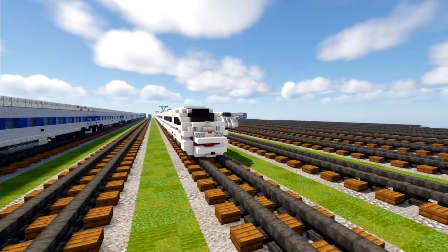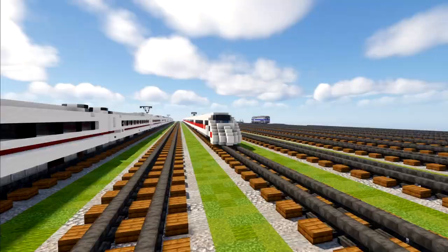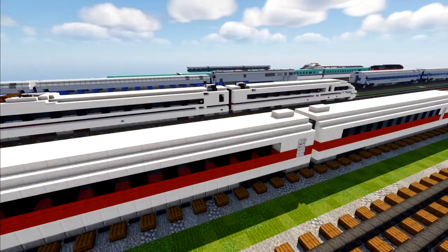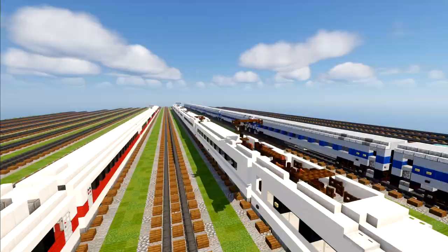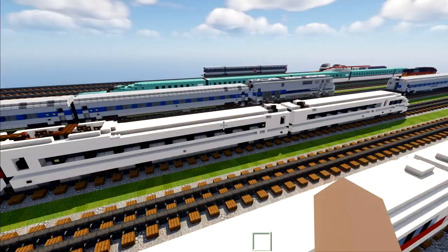If you remember, a long time ago I did design the original ICE 3, which is right over here, back in 2016. It's been about four years since I built it and I always wanted to redo the design. The way you can tell between the regular one — the class 403 — and this one, the ICE 3M class 406, is the roof. The original ICE 3 has way fewer pantographs, while this version has pantographs on basically every single car except the end cars. On the original ones there are just little nubs or bumps on the roof.